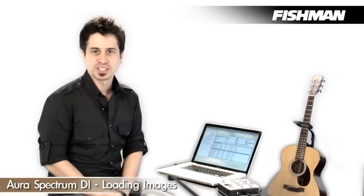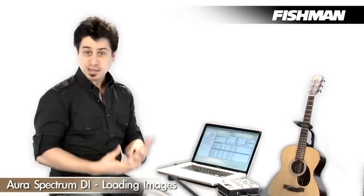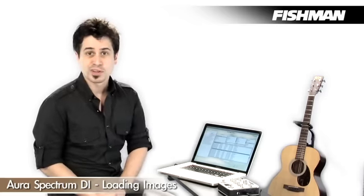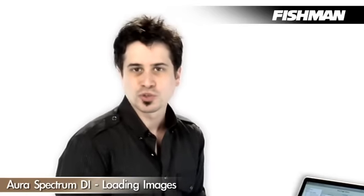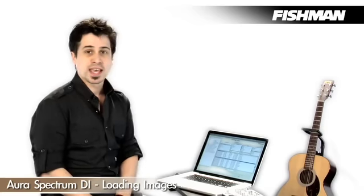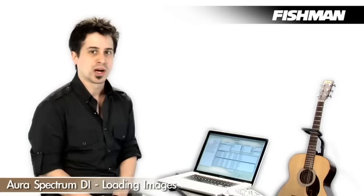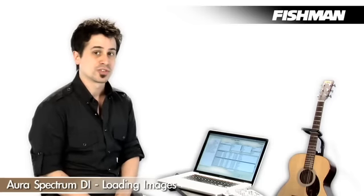So before I demo the Aura Spectrum DI, let's talk a little bit about how easy it is to load images into the user bank. What is Aura imaging? In a nutshell, it's recording instruments with high-quality studio mics in our Fishman Studios with our engineers, and we use our proprietary software and algorithms to capture the actual nuances of these acoustic instruments.